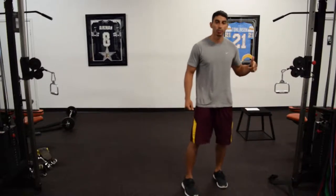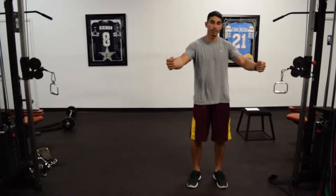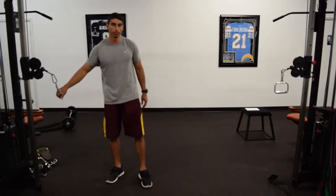I recommend doing it on the cables or the machine because when you're doing it on the bench, once you get to about this point, gravity is not really creating resistance and you're not really targeting your chest muscles as much. So cables or machine will get a better target throughout the range of motion.